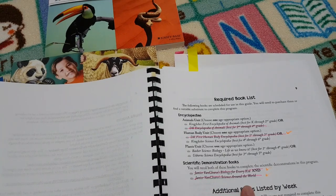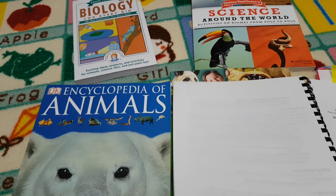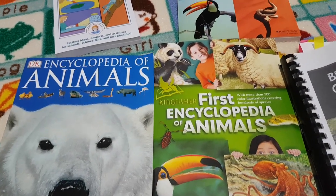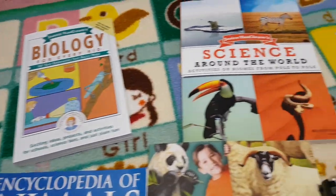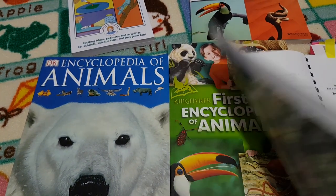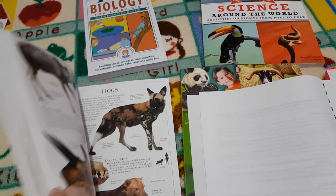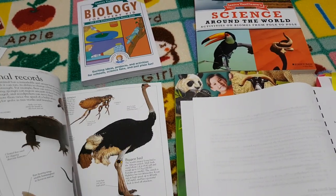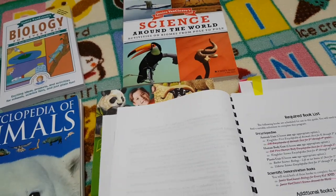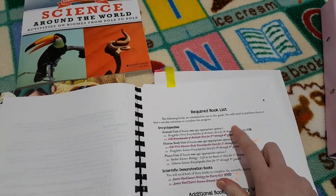Then you have your scientific demonstration books that you need to complete the course. Here they are — we have the Kingfisher First Encyclopedia of Animals, the DK Encyclopedia of Animals, Biology for Every Kid, and Signs Around the World. I actually purchased the DK encyclopedia as well as the first encyclopedia of animals just because I think it's a fabulous book and we'll definitely be studying animals in the future — but you only require one to actually complete the animals unit.